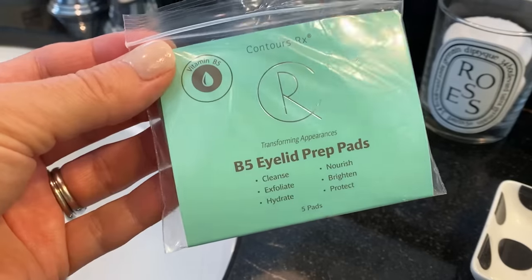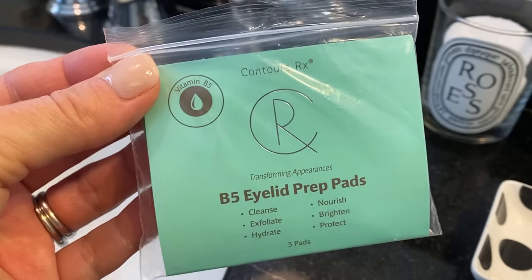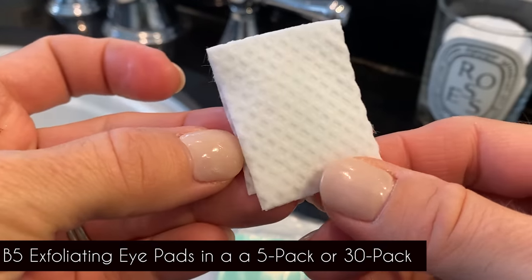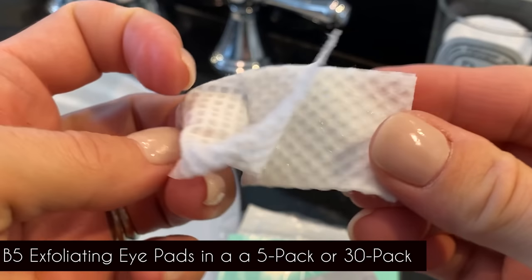I'm going to take the Contours Rx B5 exfoliating pads — this is going to prep Holly's eyelid for the Lids by Design. I need all the oils off of her eye in order to have these lids really adhere and look beautiful and not move. I'm going to just take this — it's really nice, it's in a little square, lots of room to exfoliate the eye and underneath the eye if you'd like to.